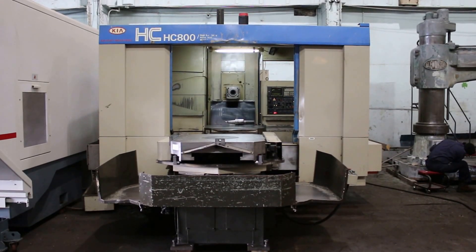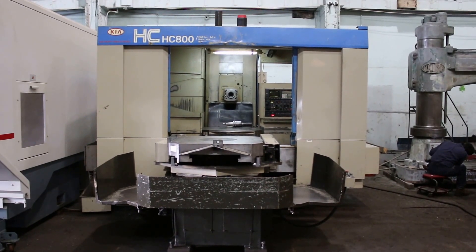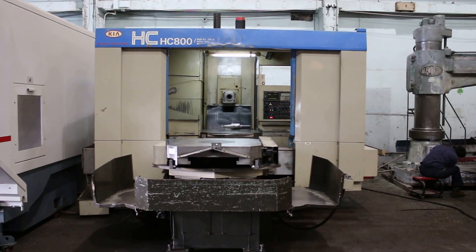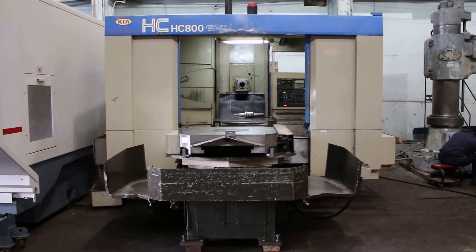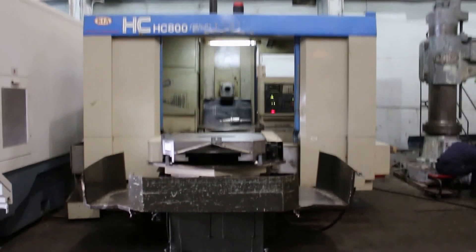We have a Kia Horizontal Machining Center, model 8C800. It's new in 1998, serial number 8C80041. It has a 31.5 by 31.5 inch pallet, or 800 millimeter. It has 49 inches of X travel, 35 of Y, and 31.5 Z.